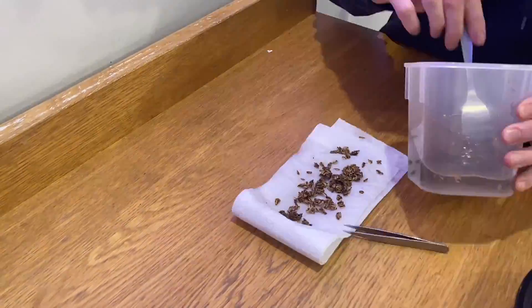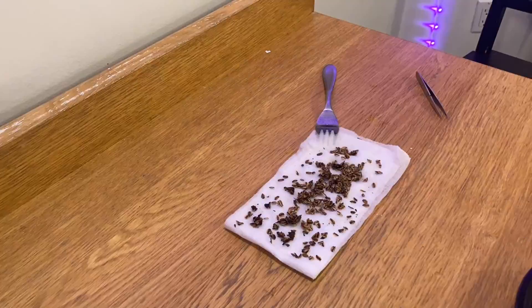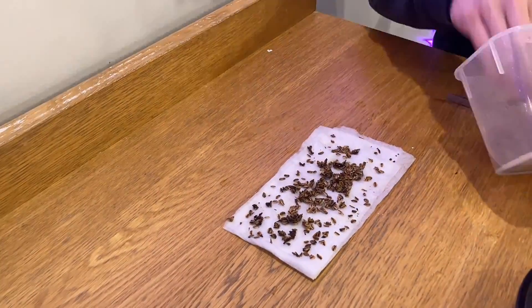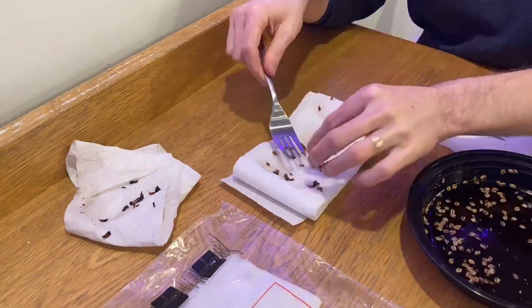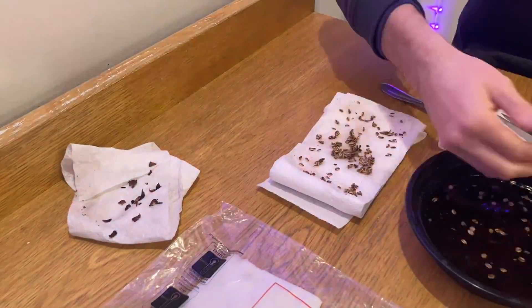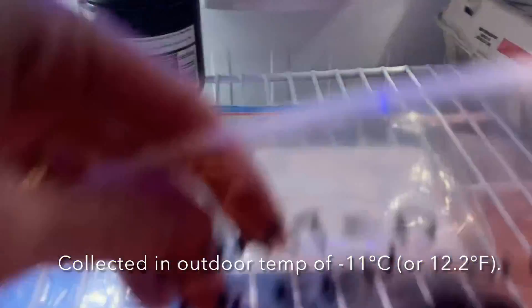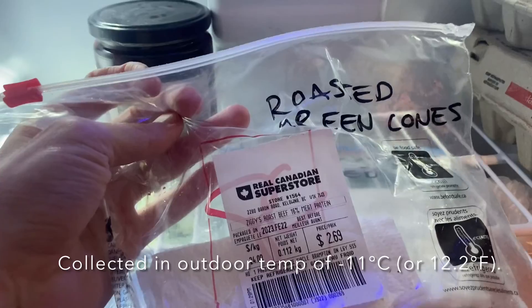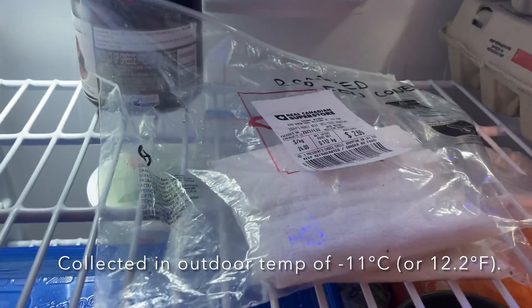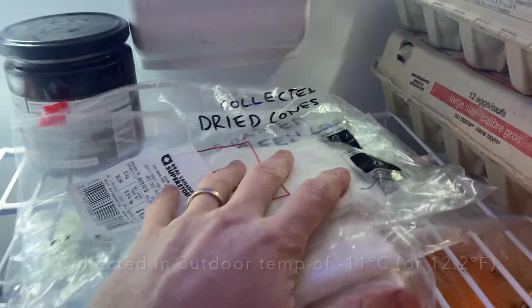After soaking them in water for 24 hours, I put them out on paper towel. I wasn't sure whether to try and germinate them straight away since it's still the end of winter, so I decided to continue stratifying them — I collected them in negative 11 degrees Celsius weather, so it's still a little early. After the soak I just put them back in the fridge, and once spring starts to come I'm going to germinate them.